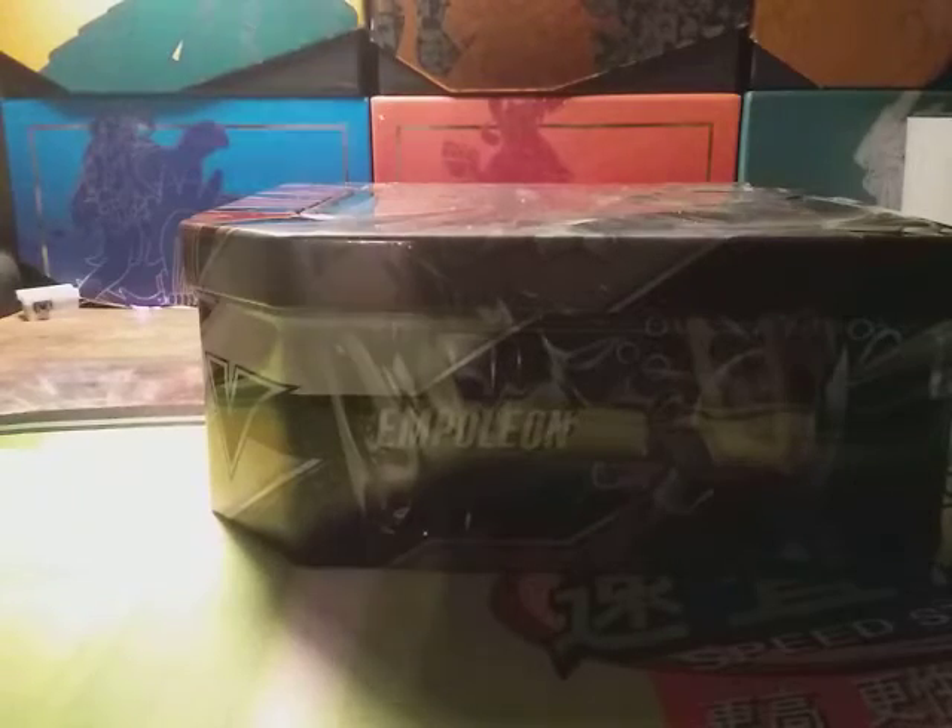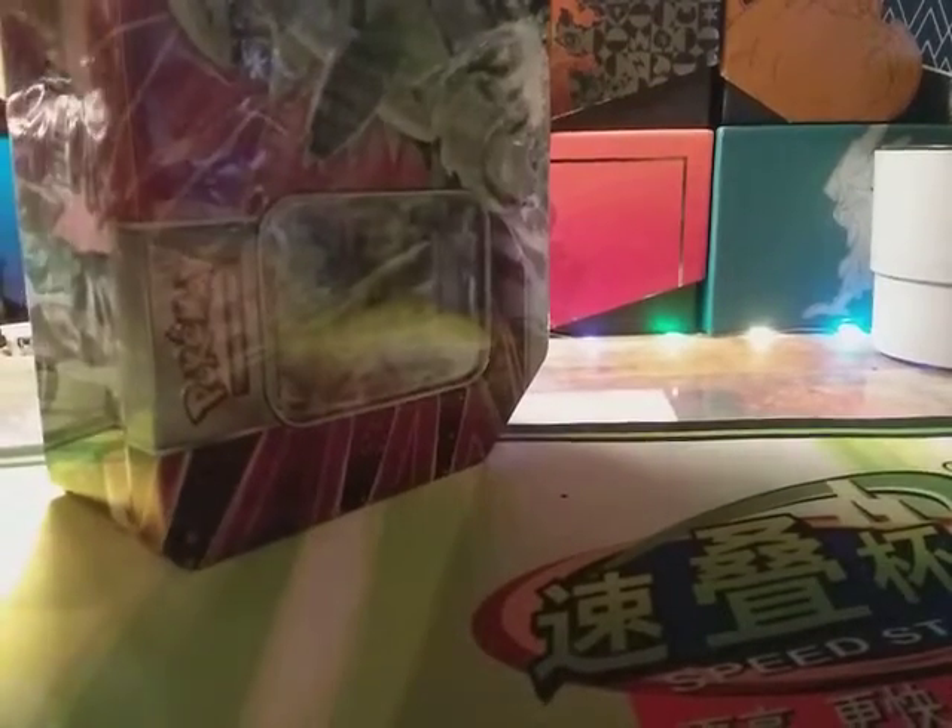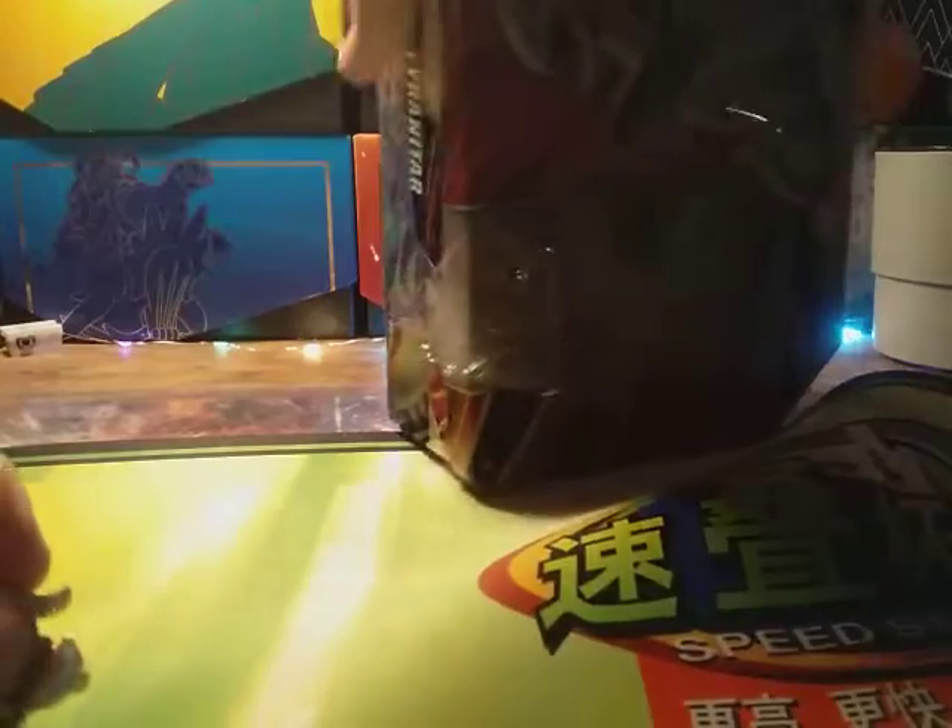Today my sister's gonna open up this Tyranitar tin, and whatever she gets inside she gets to keep. She's never opened Pokémon cards before — well, she has in our Japanese Pokémon card video, but other than that not really. I'm gonna help her figure out how to open it.